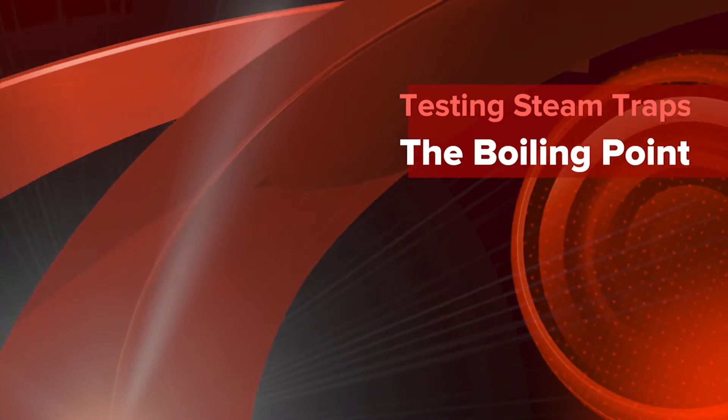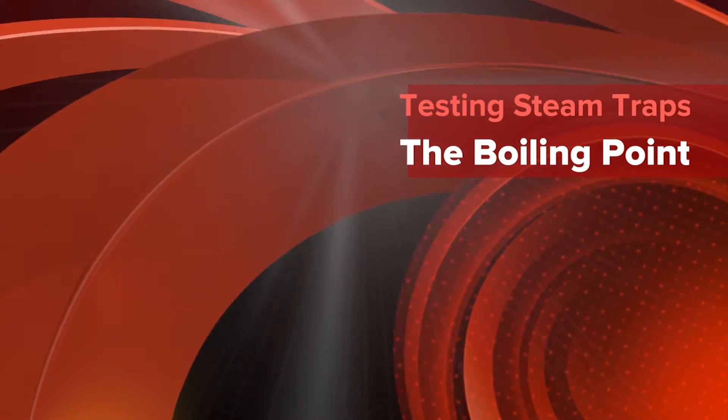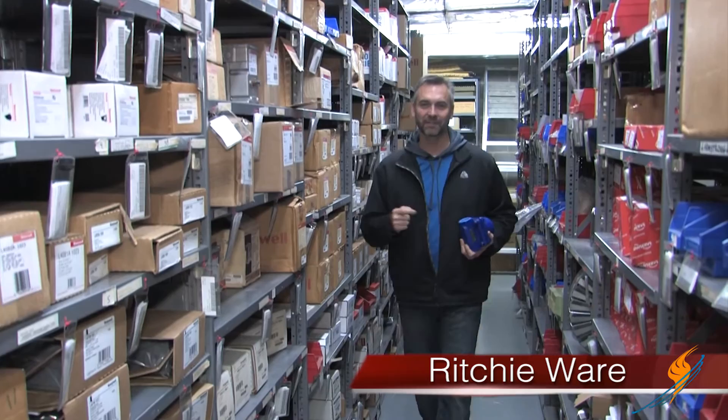Have your traps been properly tested? Today on The Boiling Point, we'll talk about how to know if they have. There are a lot of different ways to test these traps. We're going to go out with Jude Wolf out into the job site. He's going to show us the technology to properly test these traps.